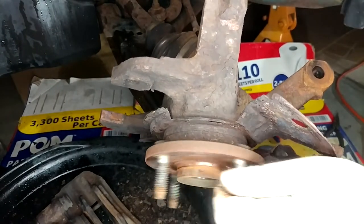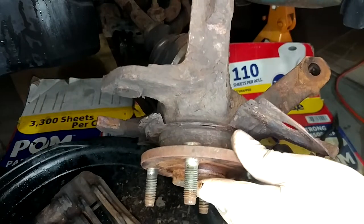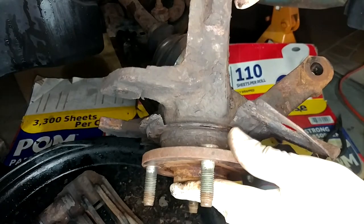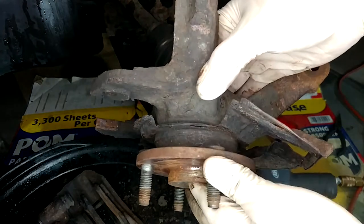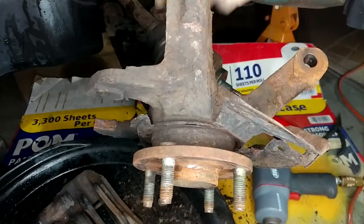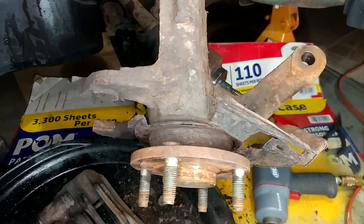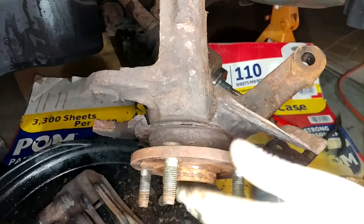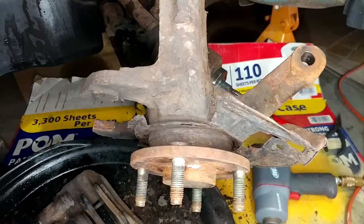I think I may have a bad wheel bearing up here — yeah, she's got some slop in her. That super sucks because these are hard to service; you've got to press the bearings in and out. That guy's roached — way too much movement. You should absolutely not be able to move it enough to click it like that. I'll compare it to the other side, but I've got a feeling this guy's bad. If that's the case, I'll have to tear all this crap back off because I don't have a press to do these.